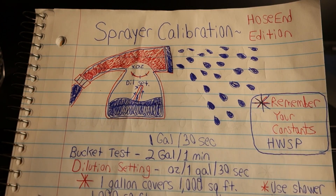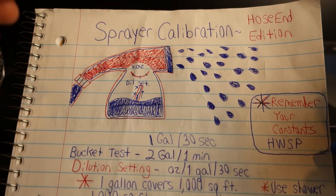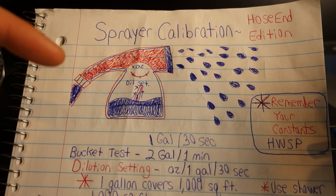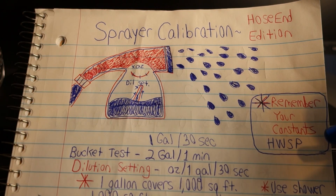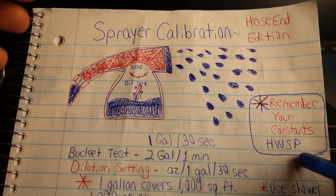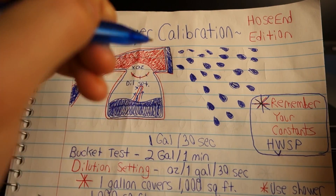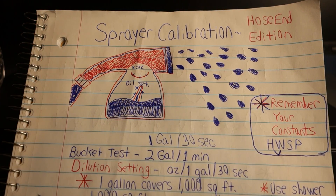Let's get into the meat and potatoes of this video — the actual sprayer calibration. The first thing we have to do is remember our constants. I'll leave a link in the description to last week's video where I showed how to calibrate a pump sprayer, as there are going to be some similarities and overlaps. Brief identification of what these are: H being your height, W being your width, S being your speed, and P being your pressure. Height affects your width — how high you hold your sprayer is going to affect the width and distance of your spray pattern, so make sure that stays consistent throughout the entire application. Speed is something you want to commit to — once you start walking at a certain speed, stay at that speed the entire application.